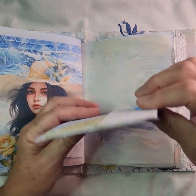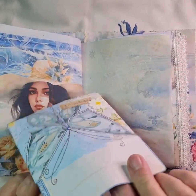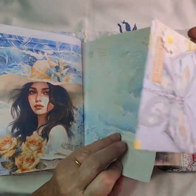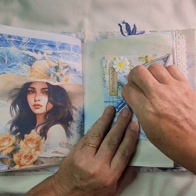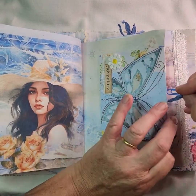Another envelope there — I'm not sure if I put anything in this one; no, that one's got to have something in as well. I'll do some more ephemera to go in there — I don't like to leave empty envelopes.